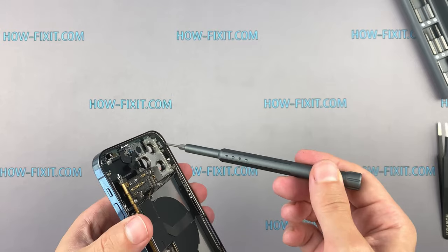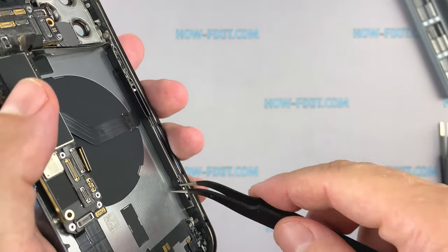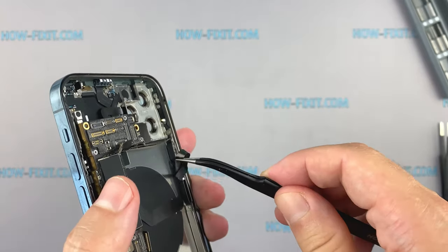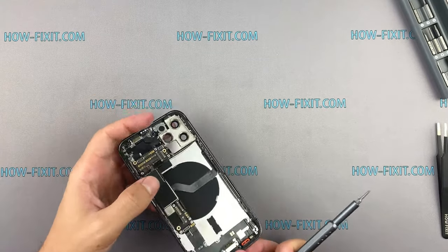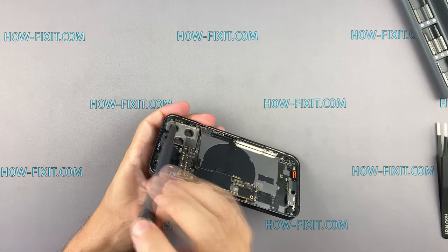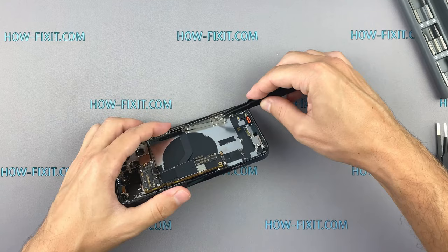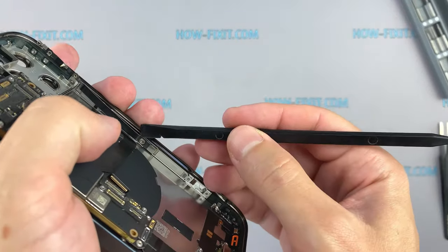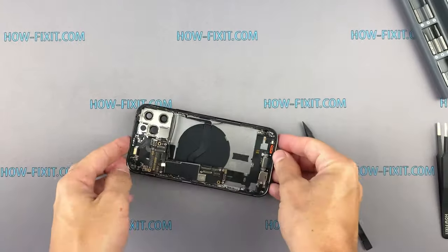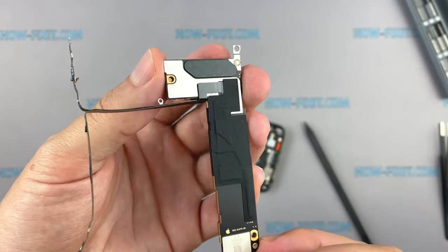To remove the mainboard, remove the screws on the case to release the cable. Now you can remove the mainboard and take a closer look. You can see that a cable is connected to the back of the motherboard.